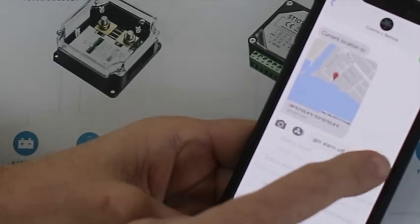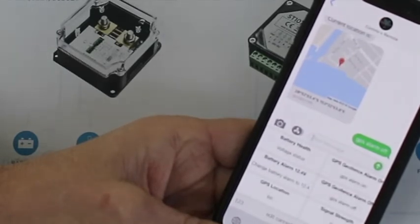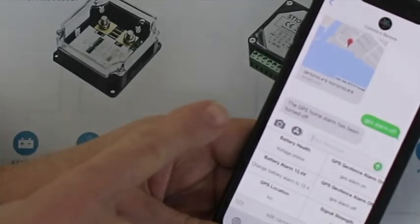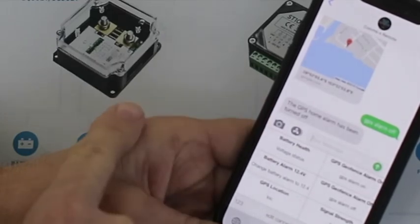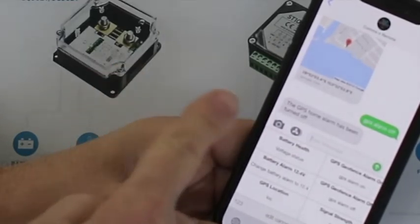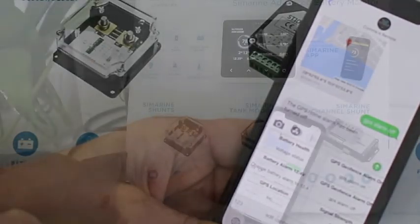Tapping the location gives us it on the Google map. If I want to turn the geofence alarm off, I hit 'geofence alarm off' and it comes back confirming the alarm has now been turned off. Every time I make a request, it confirms to me — 'GPS home alarm has been turned off' — so I always know the system is working.